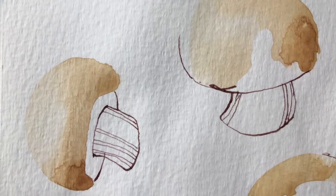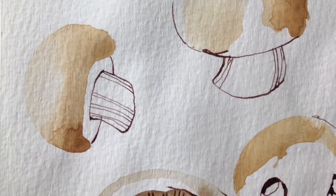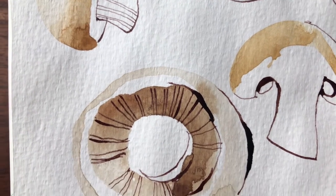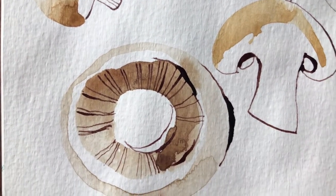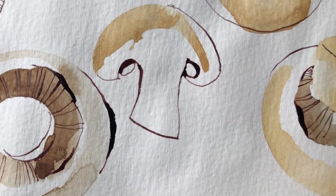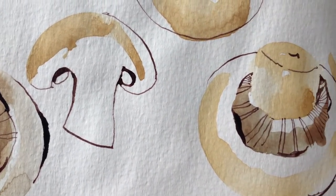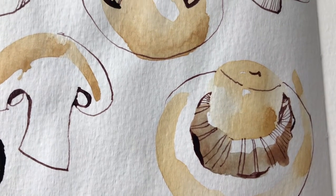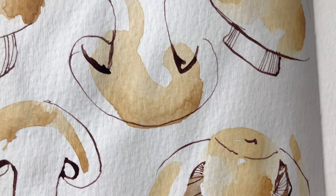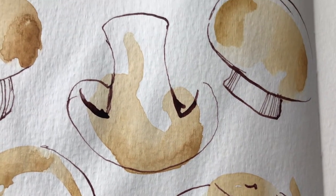This is almost like a study of mushrooms — what we have here is the cup, the stem, and the gills. You don't even have to do mushrooms, obviously. You can apply the principles you've learned here — using areas of light and dark and defining with line — to any subject matter, from landscapes to still lives.